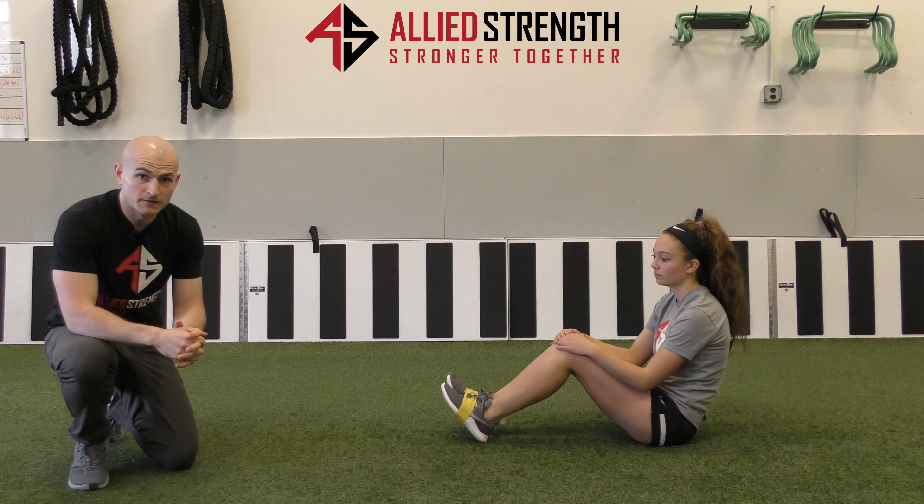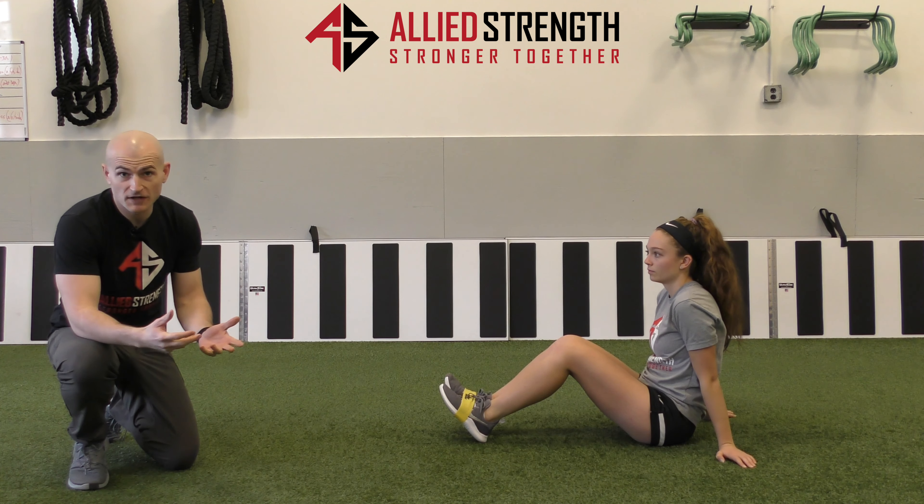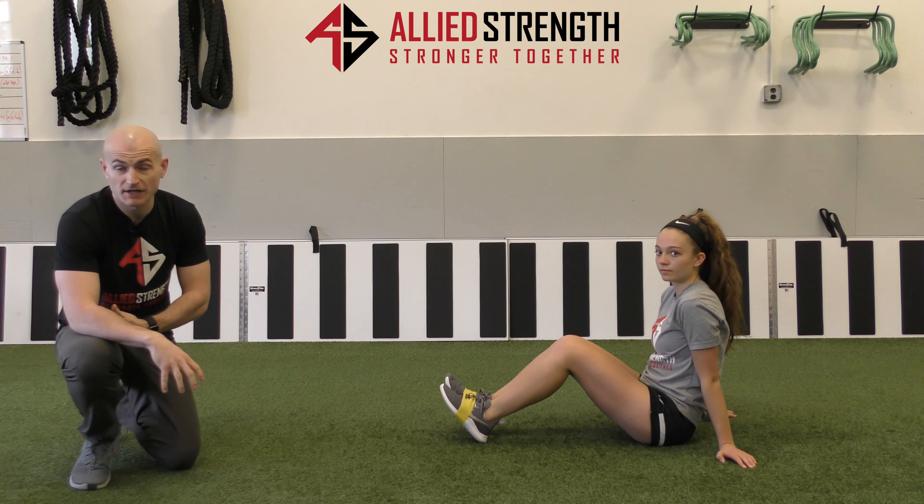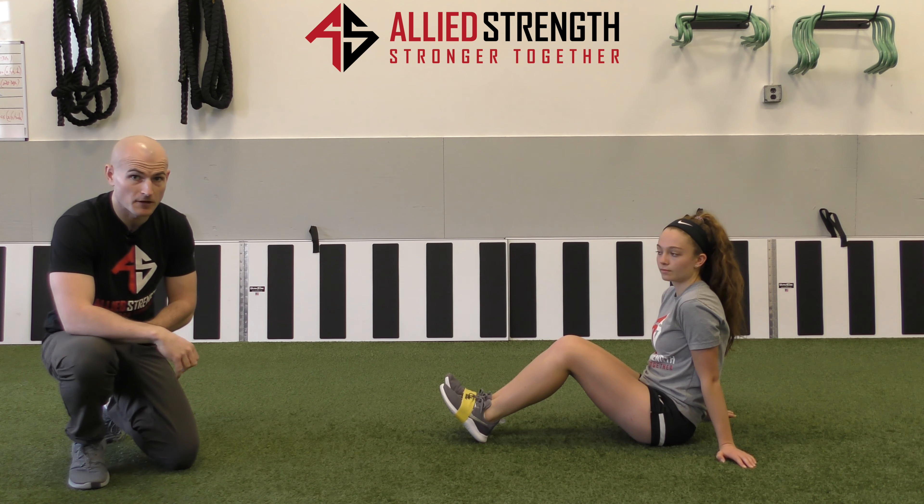This is a band hip flexion drill. It's a great exercise for core activation and hip flexor activation as well. It's fantastic for injury prevention and should be a staple in everyone's program.